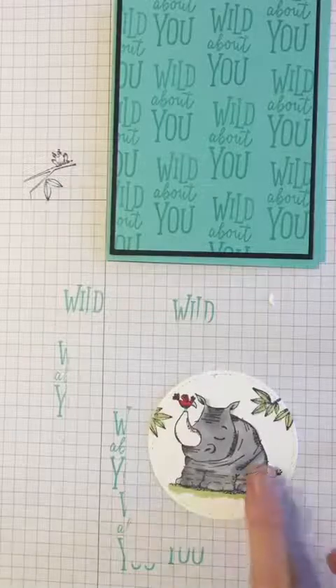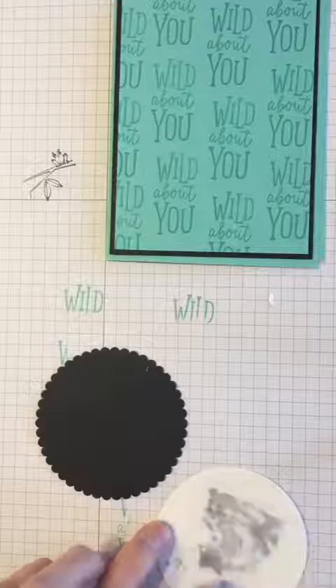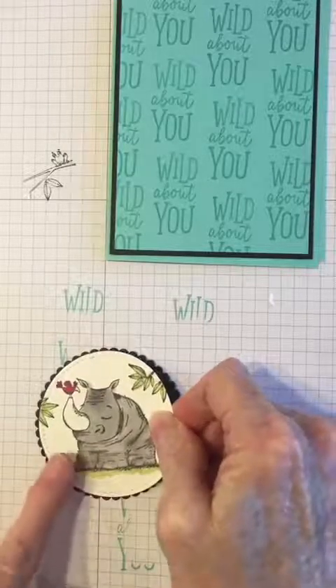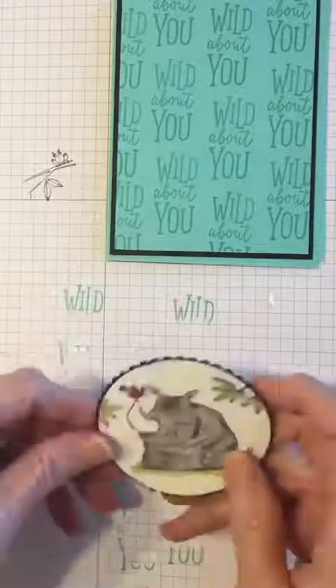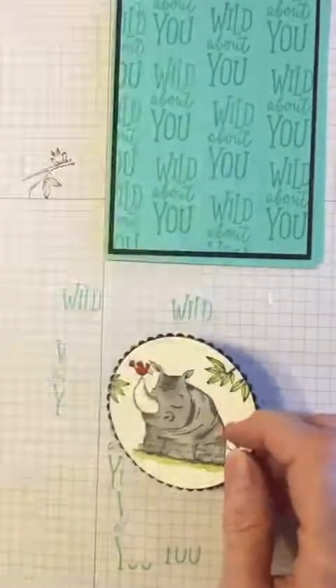Before we put it on the front of the card, I'm going to put on the back a scallop circle made from our scallop circle shapes — those are framelits available through Stampin' Up. And there is my rhinoceros ready for my card.